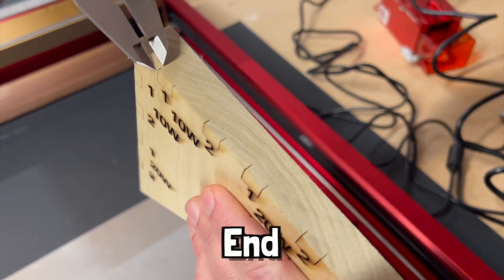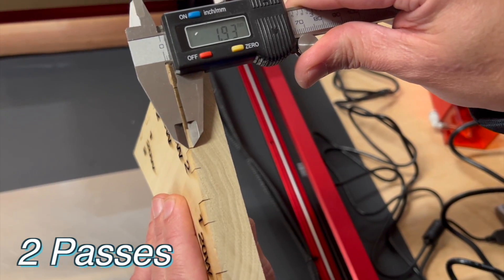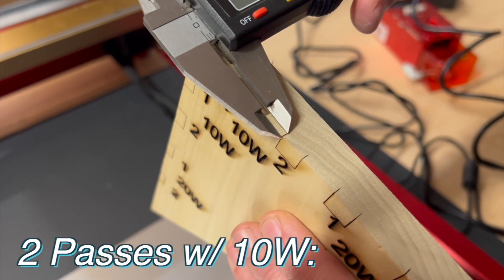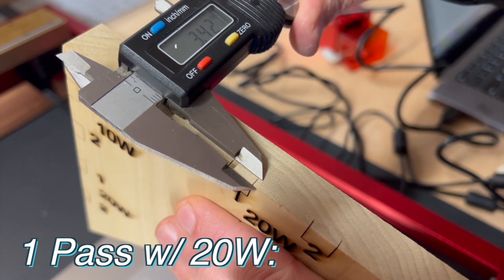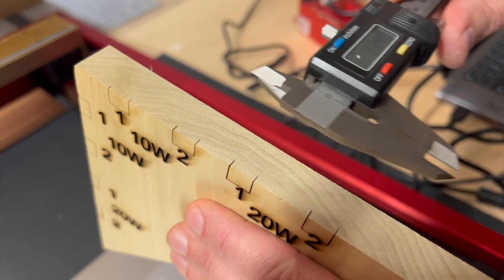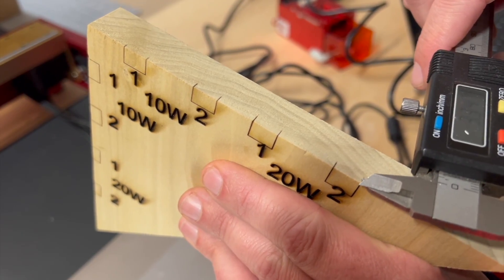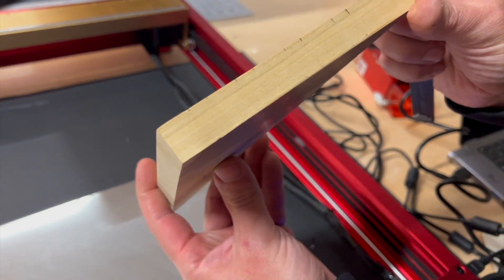Let's see about the end grain here. One pass with the 10-watt went 1.5 millimeters. Two passes with the 10-watt went about 2.4 millimeters. One pass with the 20-watt went about 3.4 millimeters. Surprisingly, about the same for two passes on the 20-watt — it didn't go any deeper. And that's probably due to focal length. I imagine you could go deeper if you keep progressively moving the laser head down slowly, but that's still pretty good results for two passes.